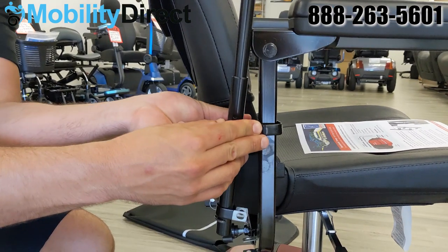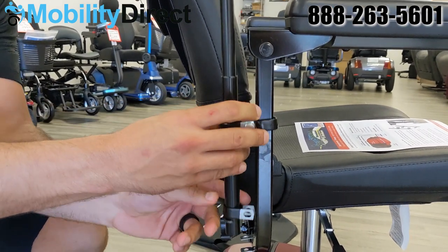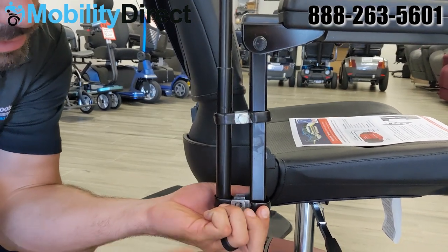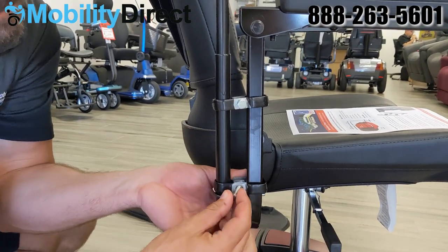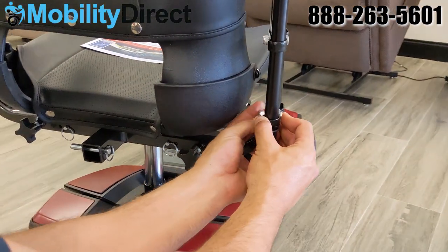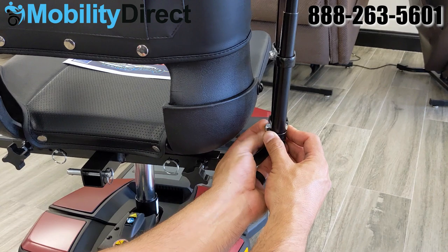It's very easy to do, but you will need an extra set of hands if you don't have the dexterity to do it on your own. As you can see here, we're using our hand to support that back rail up while we're lining up the holes on the mounting brackets, both on the armrest side and on the actual canopy frame side.